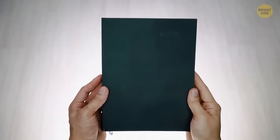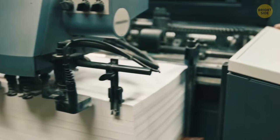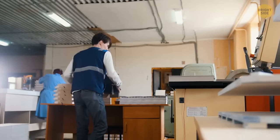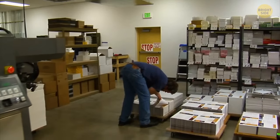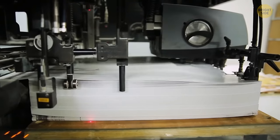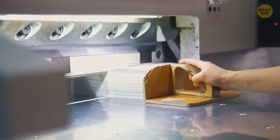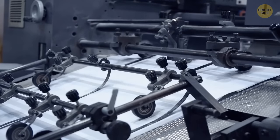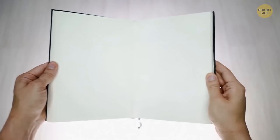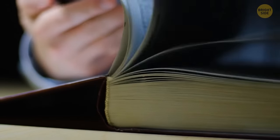Those blank pages at the very end of books depend on the number of pages in the book. Books are printed in signatures — a signature is a group of pages that printers fold together and cut to make a book. A signature can have different numbers of pages, with the minimum being four and then other numbers divisible by four. A book that is 300 pages long will fit perfectly with no blank pages. But if a book needs 303 pages, it'll need an additional signature and the extra pages will remain blank, often marked with 'notes' or 'this page is intentionally left blank.'